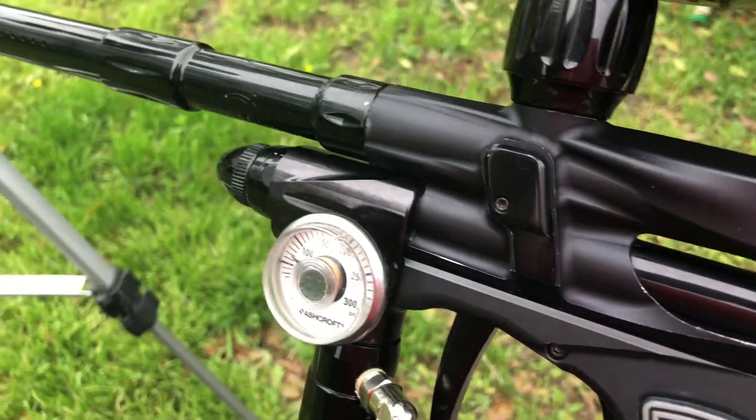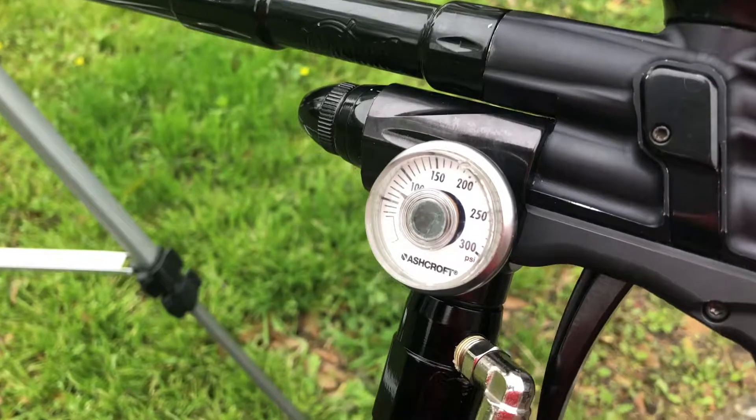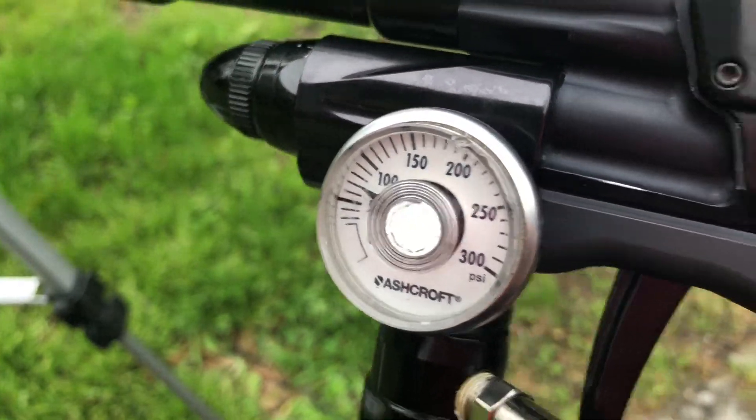I have put a newer solenoid inside, so the solenoid is newer. While she's holding pressure, there are no leaks.